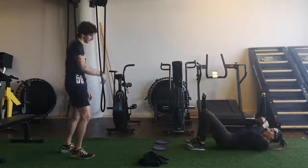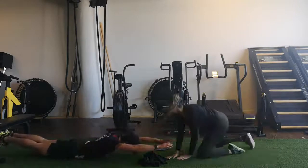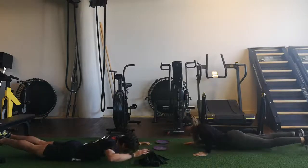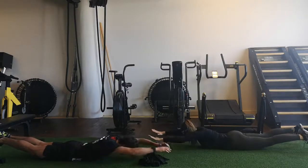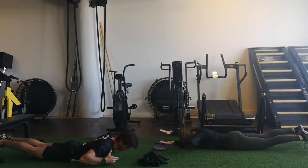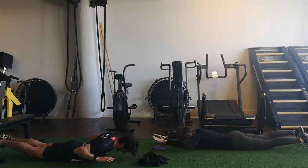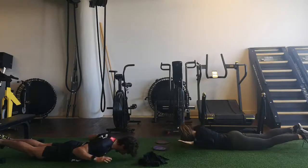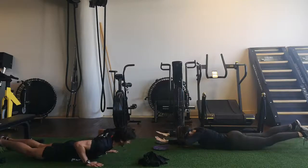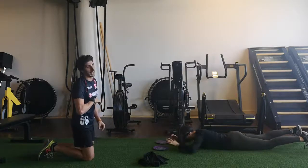We're going to flip on the belly and go for a superman row. So we just hover and we row. Keep the head neutral, keep facing the ground, so you keep the vertebrae of the neck in a neutral position. Engage your upper back.